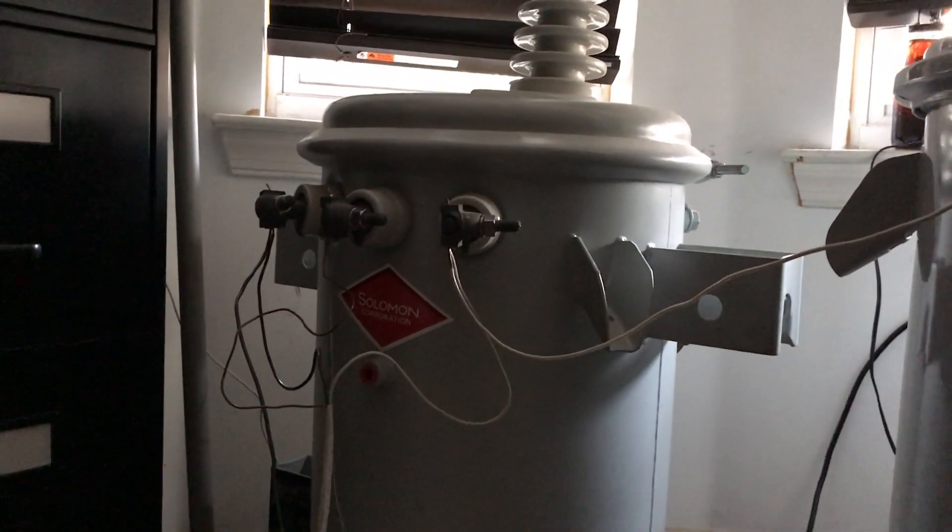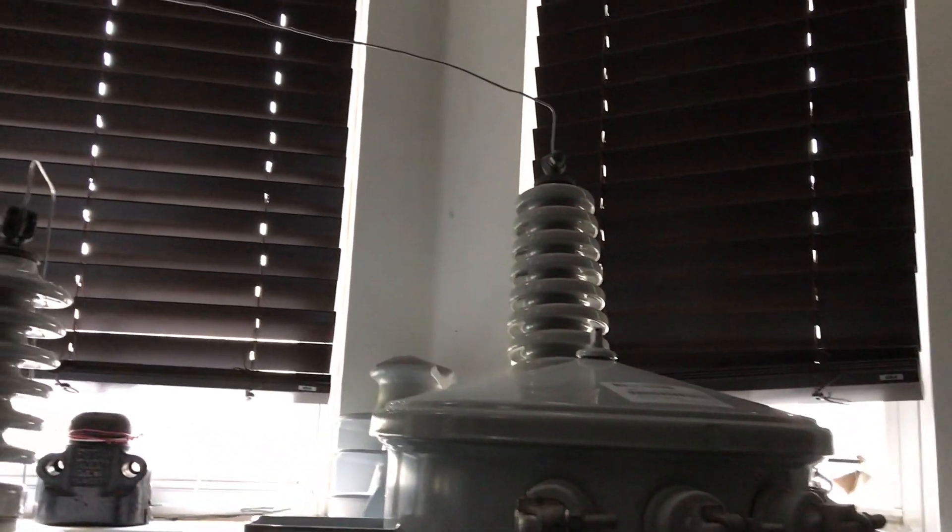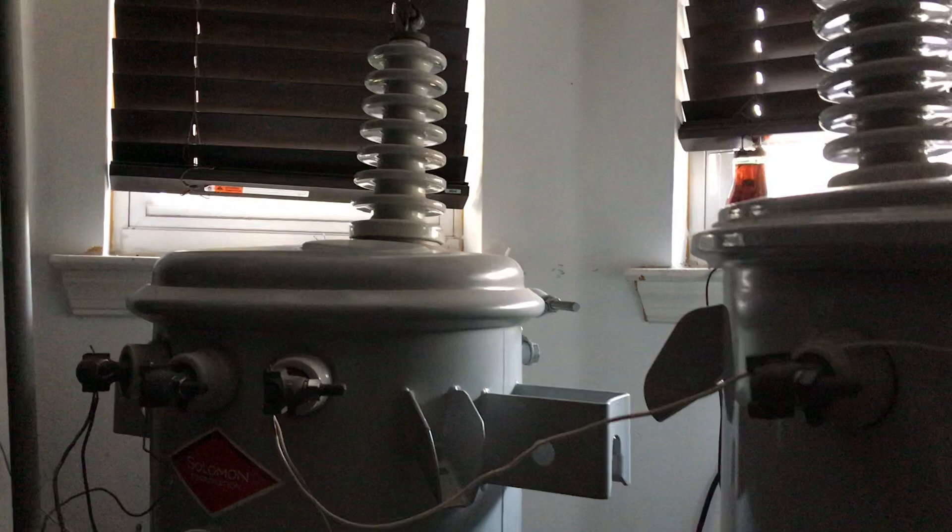Hello viewers, today I've got a project that I'm not necessarily a fan of executing, however I'm a fan of the results. This is 28,800 volt arcs using these two 14.4 kV pole transformers.